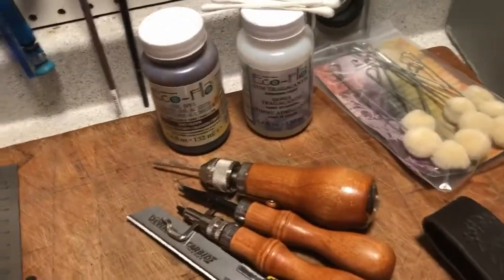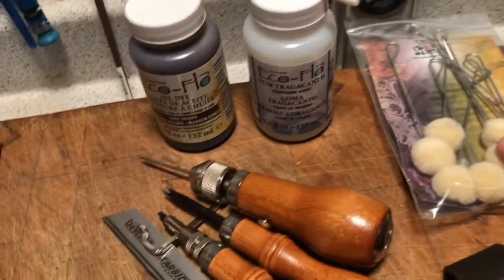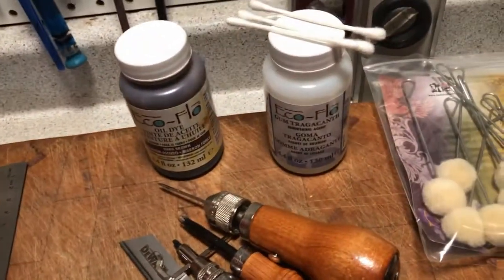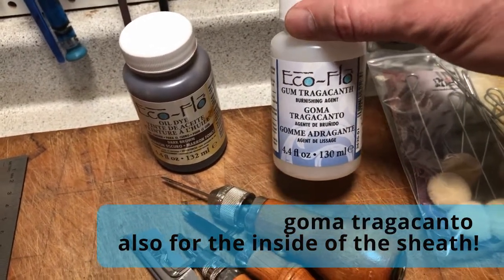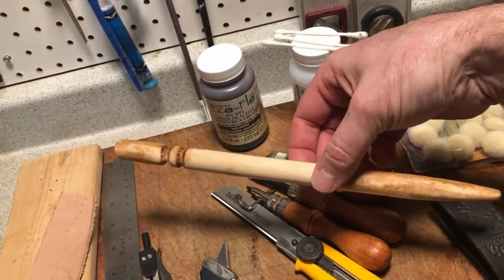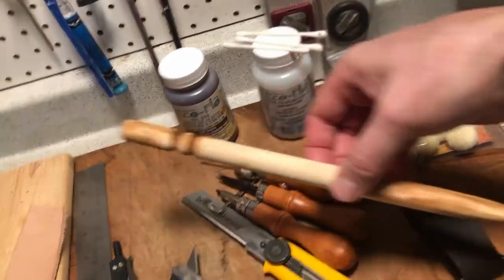I did buy a beveler — it's pretty important to have one, so it's worth spending the money. For dying I bought affordable daubers and oil dye. Ian definitely suggested going with oil-based dye, as the water-based stuff doesn't work nearly as well. For burnishing edges, gum tragacanth is great — for about eight dollars it does a super job. I made my own burnishing tool by taking a dowel and cutting some grooves into it — took five minutes.